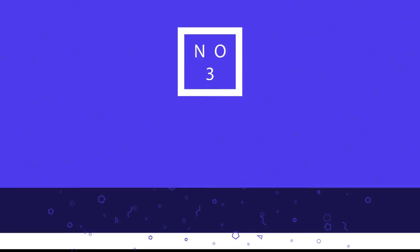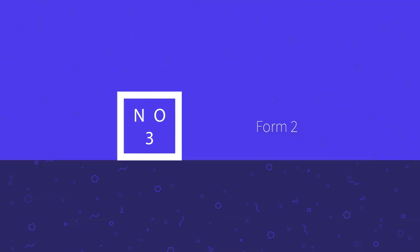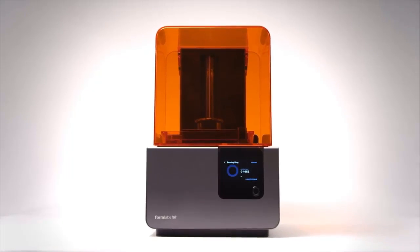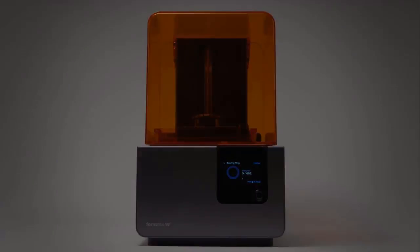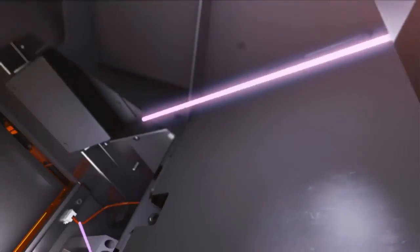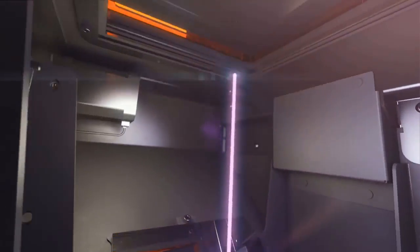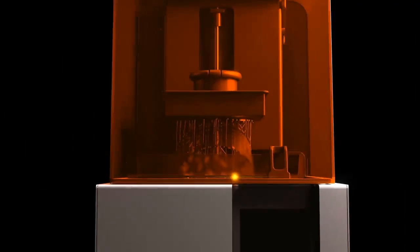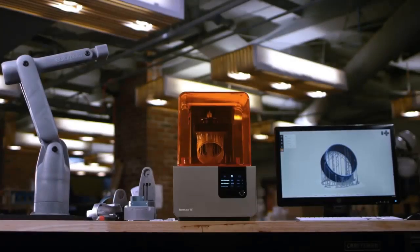The Form 2 delivers high-resolution parts at a fraction of the cost and footprint of industrial 3D printers. It allows you to scale your prototyping and production in-house with desktop stereolithography. The Form 2 is an SLA printer, which means it prints by firing an ultraviolet laser into a thin layer of liquid resin between the printhead and the bottom of the print tray. Once hit by the UV light, the resin solidifies.